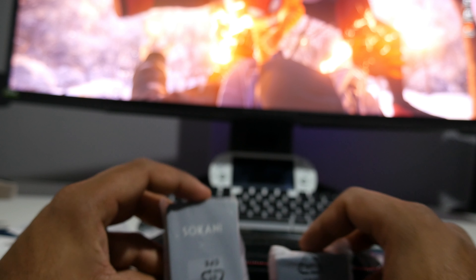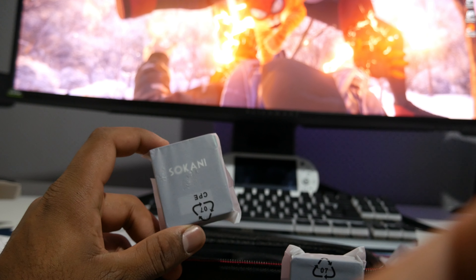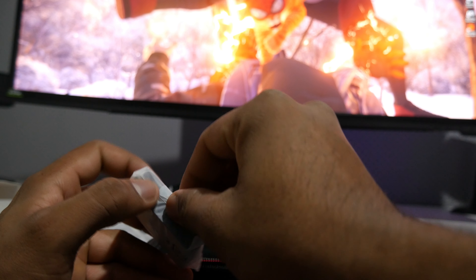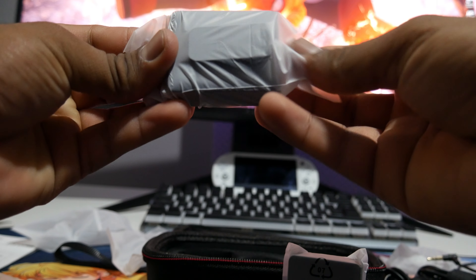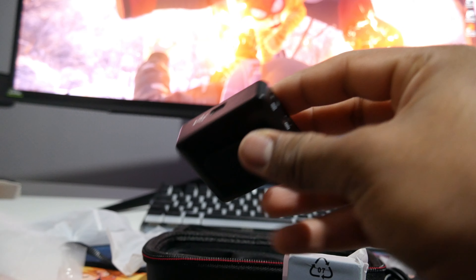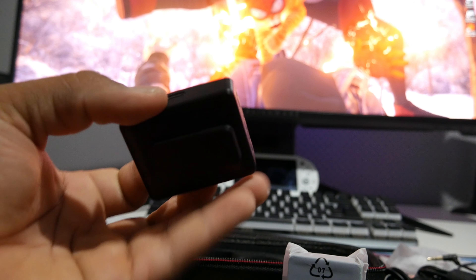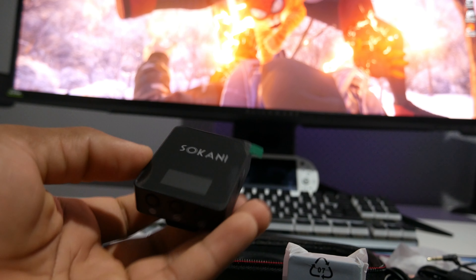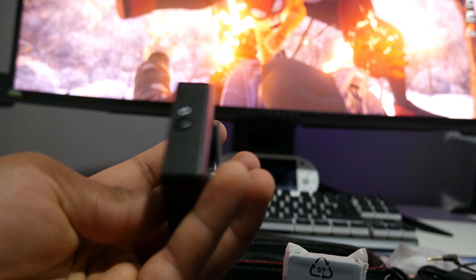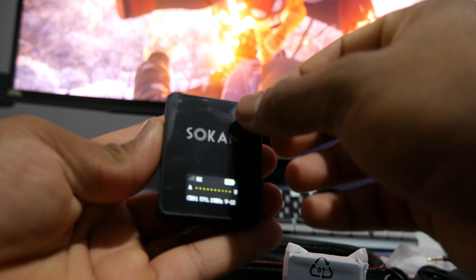Let's have a look at the devices themselves — the transmitter and receiver. They're really lightweight. I've never owned a Rode so I can't compare the weight, but these look really nice. They feel light, almost a little cheap, but they should definitely get the job done. And there's an OLED screen on it — I think I accidentally turned it on!